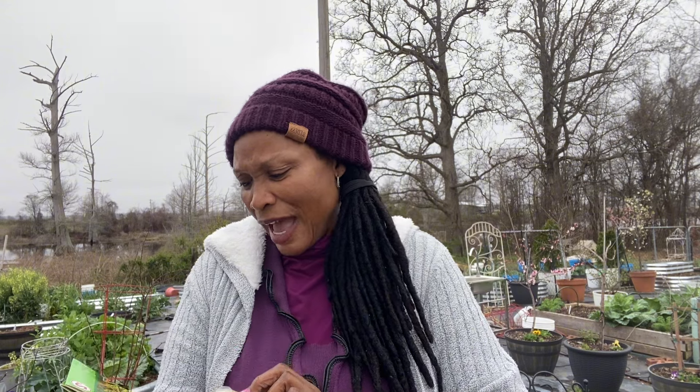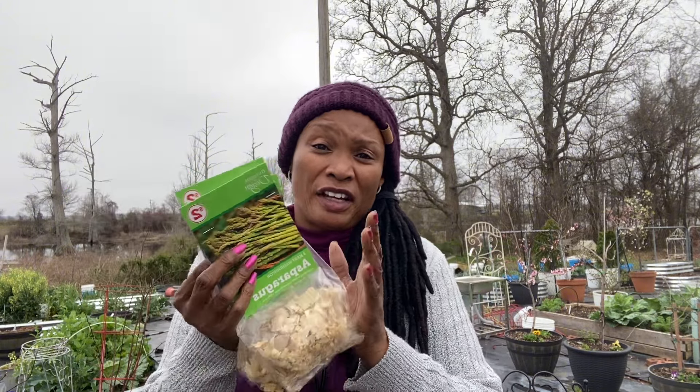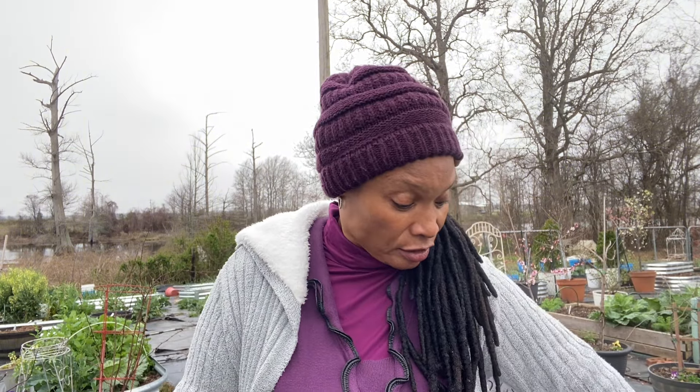I ended up getting two more of the onions, so that's going to be 160 onions, and three of the asparagus. These are the Mary Washington, and I wanted to make sure it said there were two in here — but when I planted the other ones, there ended up being three in each one. So if there are three in here, that means I have nine for $6, which I think is a pretty good deal, because I've been purchasing these online and they were more expensive. I also got two more of the potatoes.